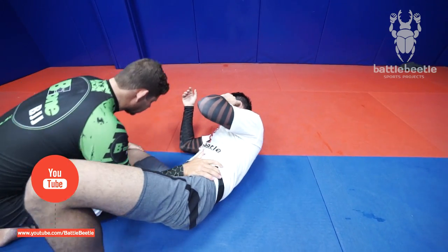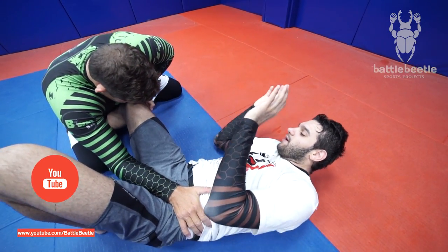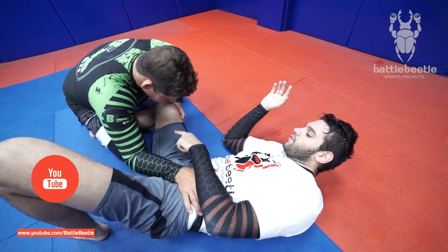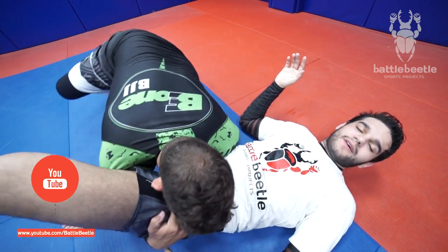Again. He's here, he'll control my hips. He'll change the side of my knee and get my hook here. And after, change the side.